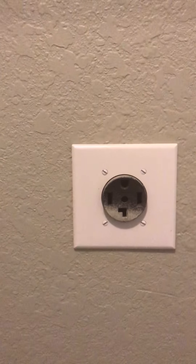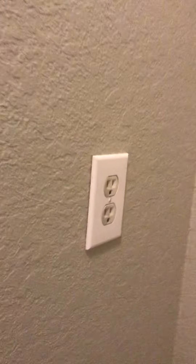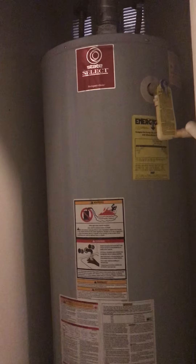There's the outlet for the dryer — that's always helpful to know ahead of time. And then right next to it, in this closet here, is your water tank.